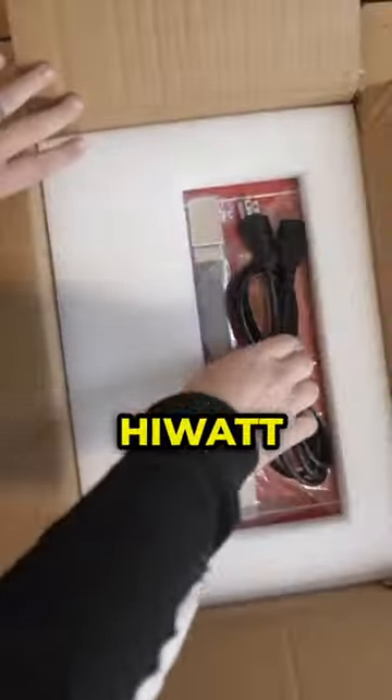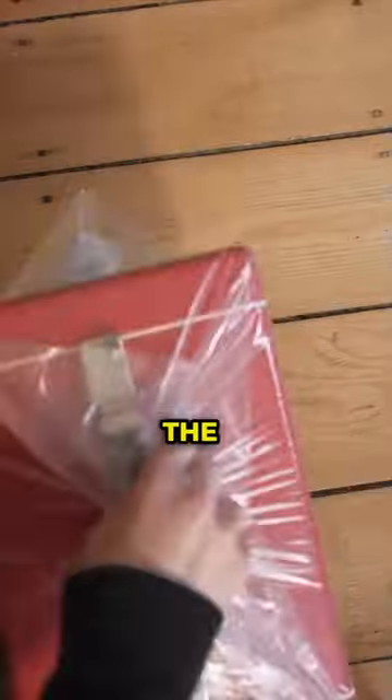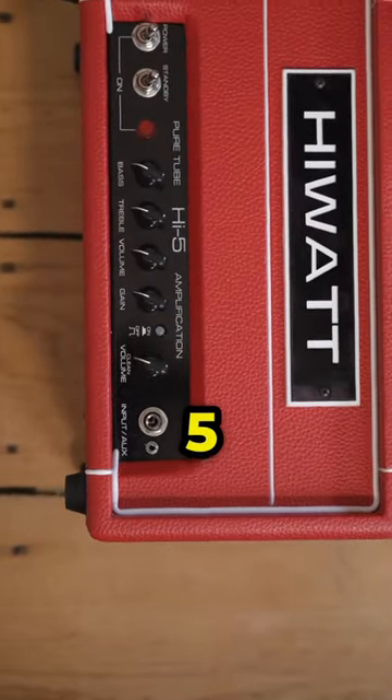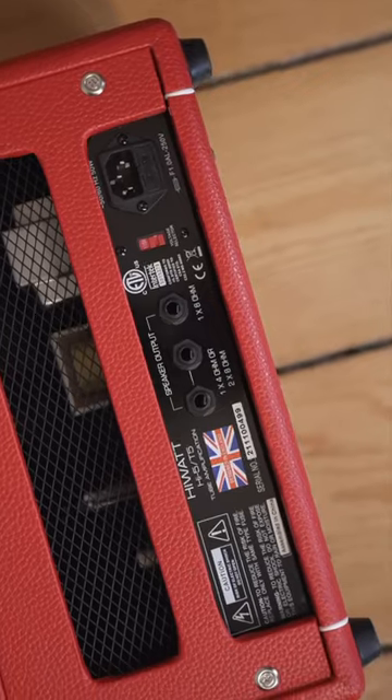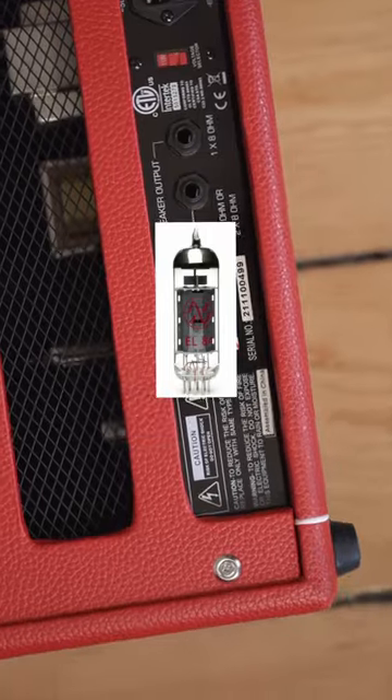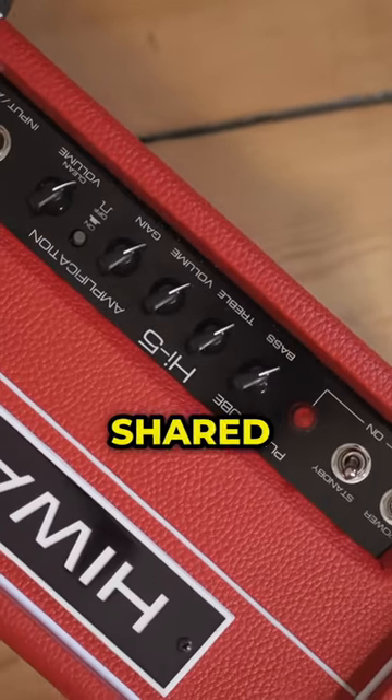Let's check out and see what Hiwatt sent over. This is the Hi5 from Hiwatt. It is a dual-channel 5-watt amp. It comes with one 12AX7 and one EL84, along with a shared 2-band EQ.